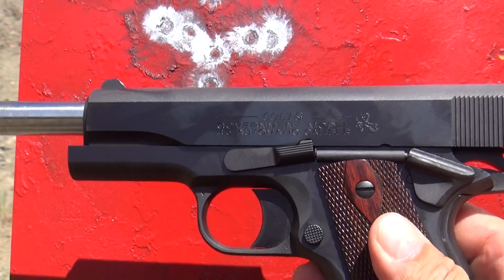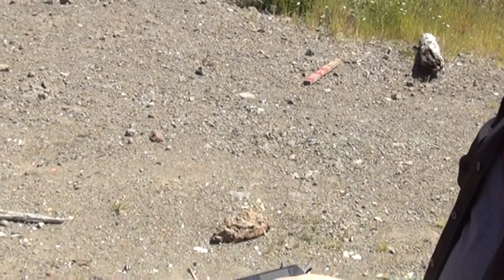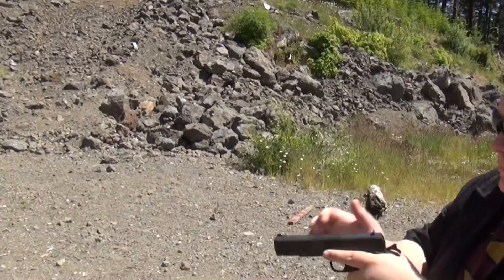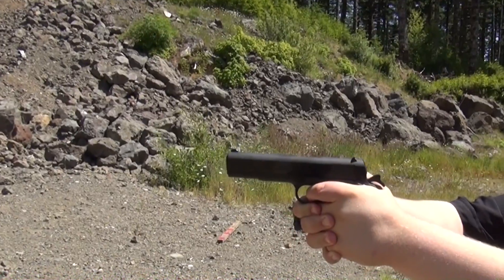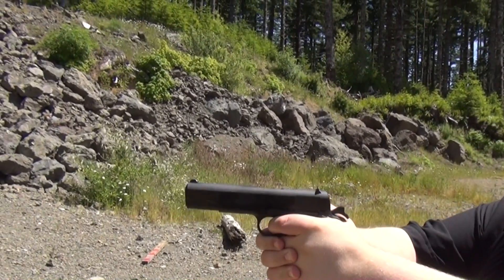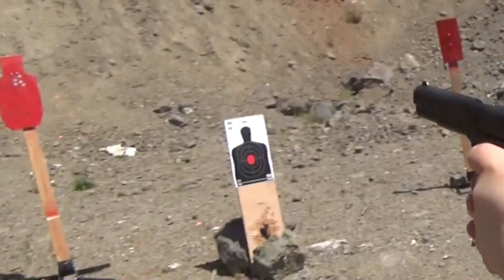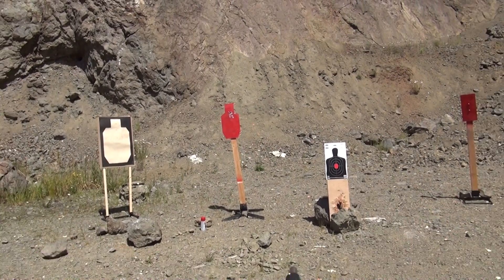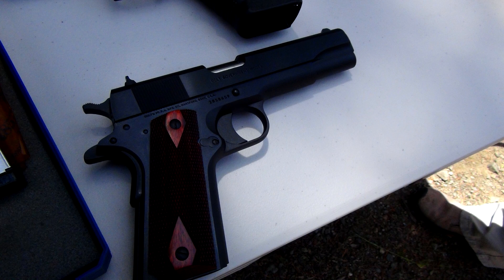Thanks Gordon for loaning it to us and letting us shoot it for the channel — appreciate it. Here is my first time shooting this Colt 1911. Single action. It's not a bad group for the first time shooting it. I haven't shot many of these 1911s, so that's pretty cool. I really like it — it shoots pretty good.